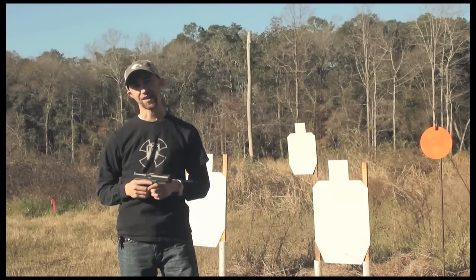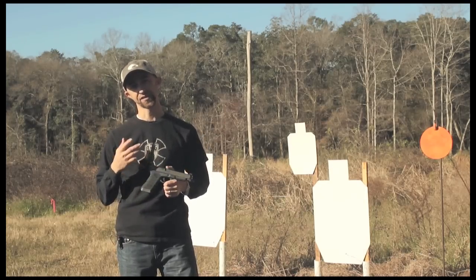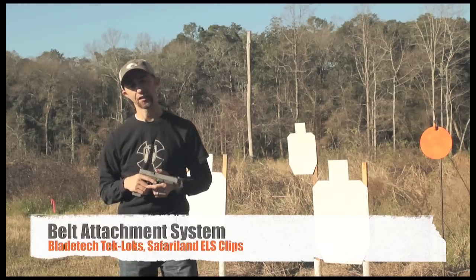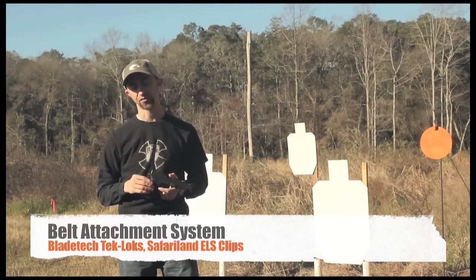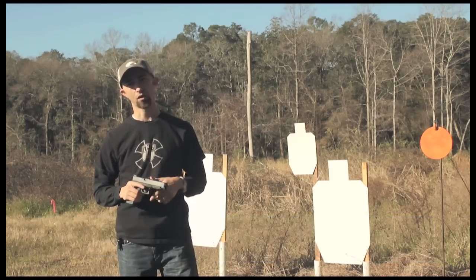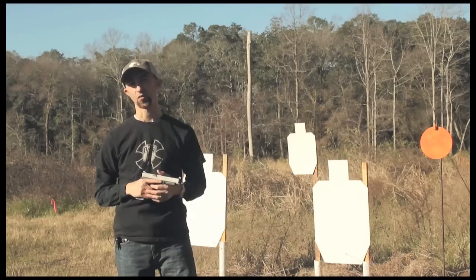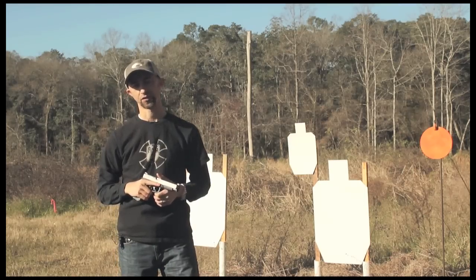You'll also need a way to keep all these accessories mounted to your belt. The system I use is made by Safariland — it's called the ELS Clip System. It's really great because you leave the clips on your belt and can take accessories on and off in a couple of seconds. Another system I've used previously is called the Tech Lock System, which also works very well.